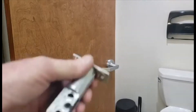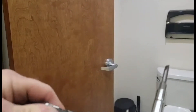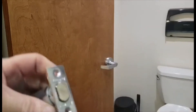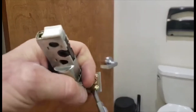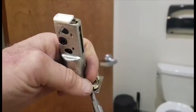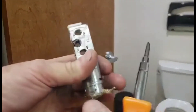I'm changing a regular deadbolt, adjustable deadbolt, to a drive-in deadbolt. So you're gonna pop this off and throw away these two pieces.